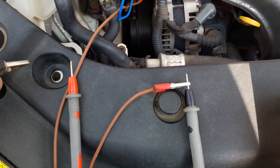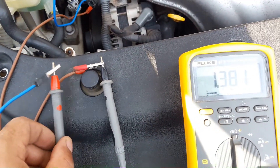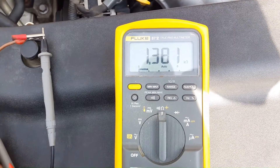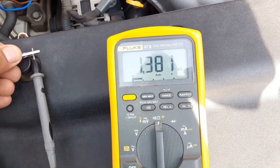Now I'm going to test. In this scenario we are going to see the resistance of this crankshaft position sensor. The reading is 1381 ohms — this is exactly the reading we want, as it is between 985 and 1600 ohms.